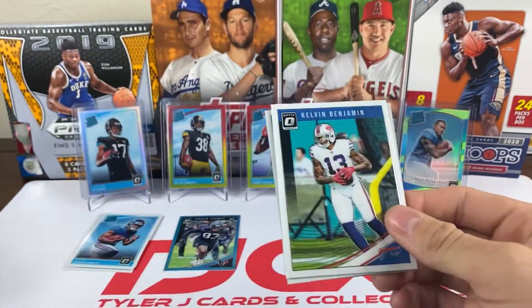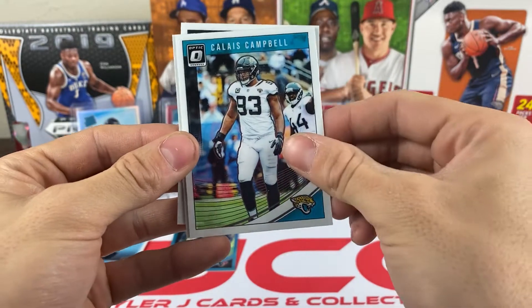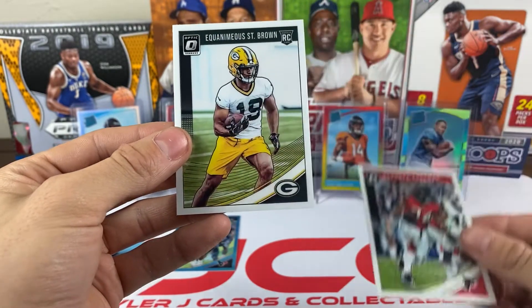Pack four: we got Kelvin Benjamin, Calais Campbell, and Devontae Freeman.